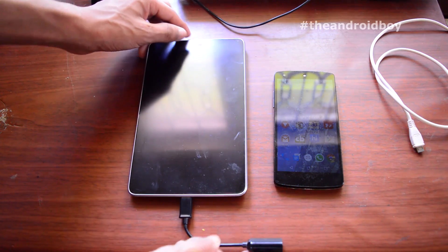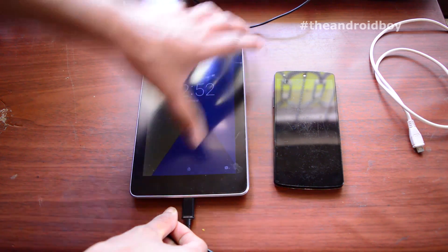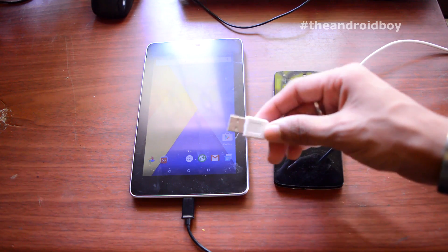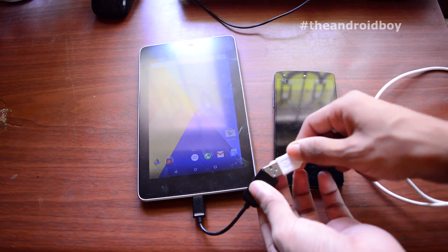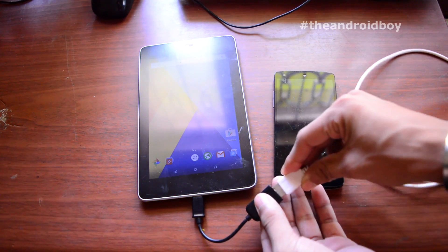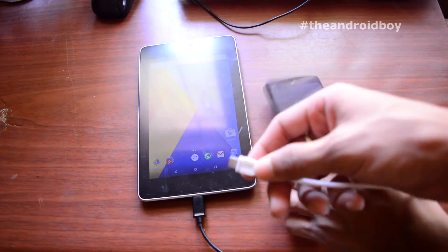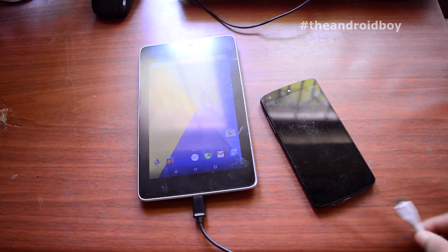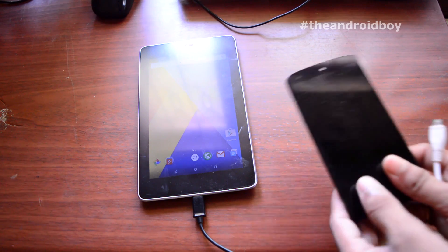Just plug the OTG cable into one of your Android smartphones. Then plug the USB cable into the OTG cable. Now connect the other side of the USB cable to the second Android phone — the one you want to charge.